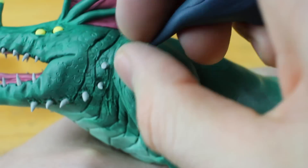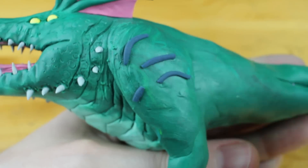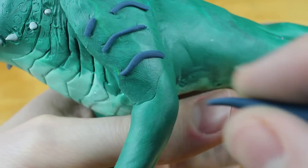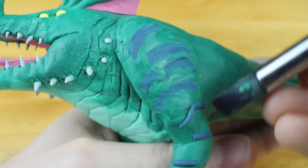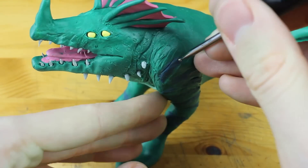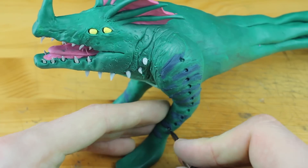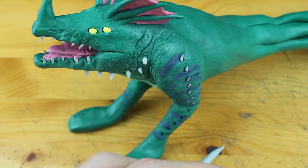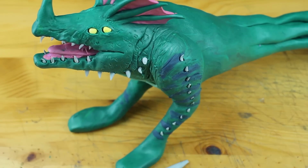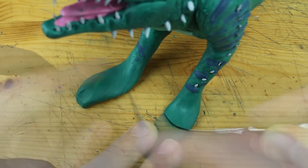Now we mixed a very dark blue, and this is for some kind of a pattern on the arms of our sea dragon. You can even create more tiny pieces to be even more detailed than I am, but I think this works pretty great. Now we will prepare some more holes for some more thorns. This guy really tries to avoid any contact with other creatures by looking very scary.